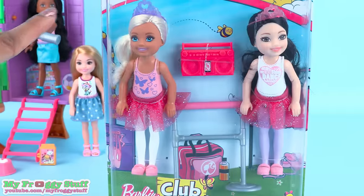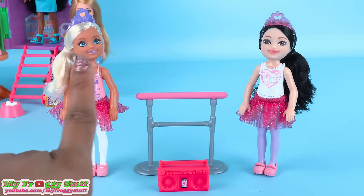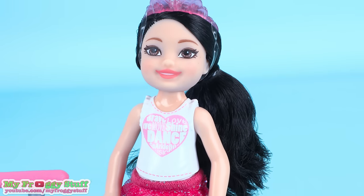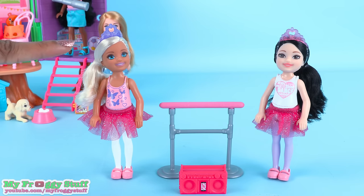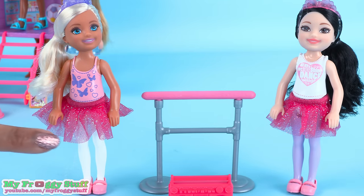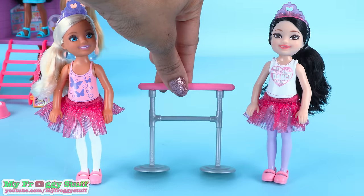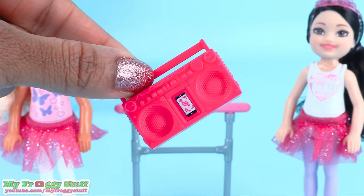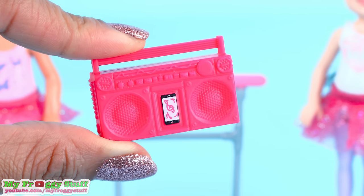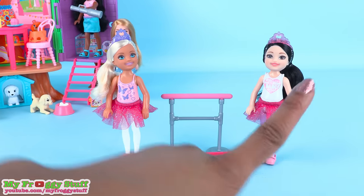In this playset, Chelsea and her friend are ready for a little ballet on the lawn. This set also comes with two dolls — one with blonde hair and blue eyes, and the other with black hair and brown eyes. Both dolls are wearing tiaras, leotards, tights, a sparkly tutu, and a pink pair of shoes. They also come with a freestanding ballet bar and a stereo that has great detail — look at all of the little buttons and knobs. This is a very cute set.